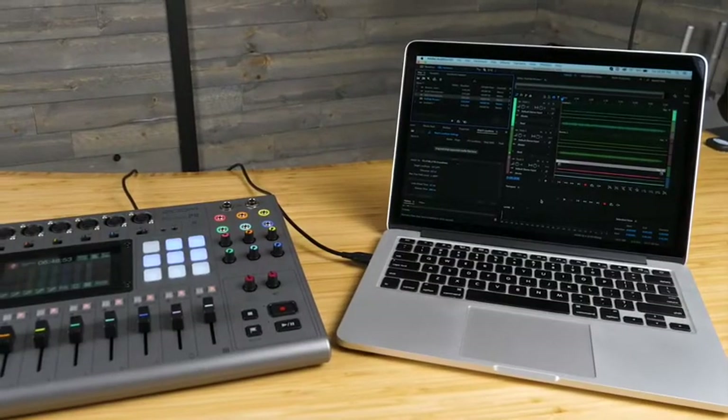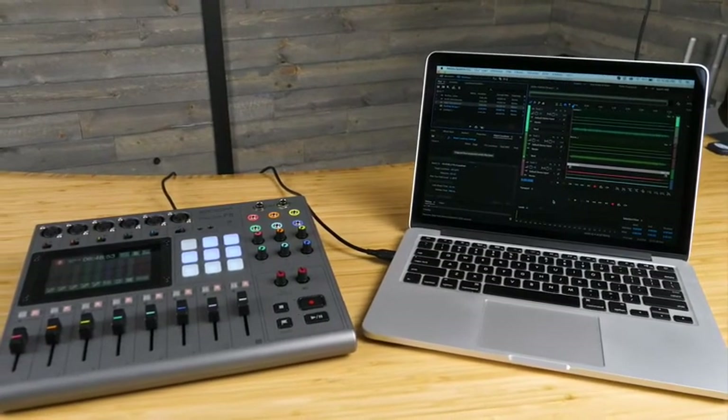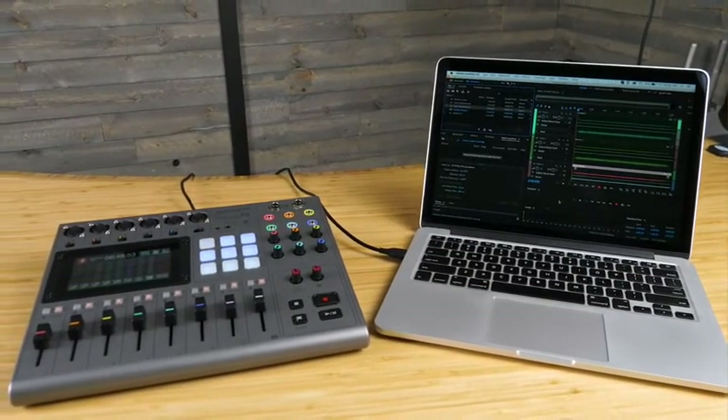The P8 is also a two-in, two-out audio interface. One use for this we've already discussed — remote interviews. But you can also use audio interface mode to record directly onto your computer, or live stream your podcast. This can be done on PC, Mac, iOS devices, and Android devices.